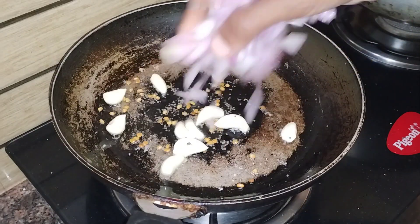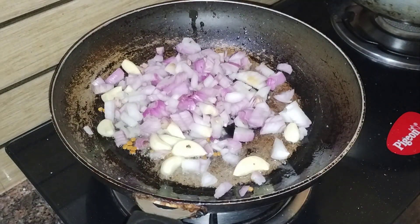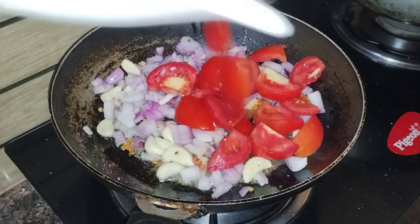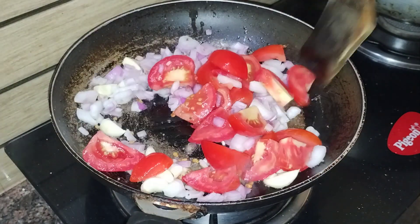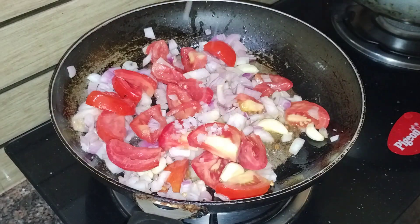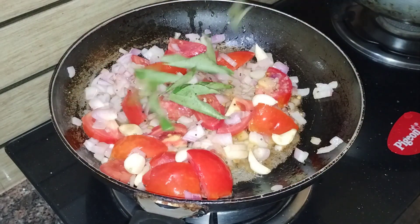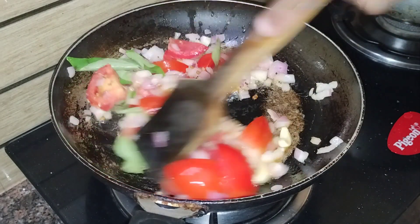We have 3 small slices of rice. We are going to mix it well. Now we are going to mix the rice. I will mix it well. It has a little flavor.